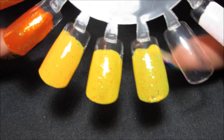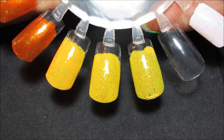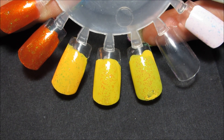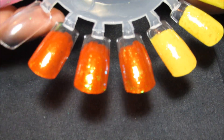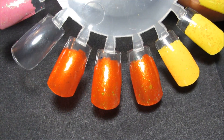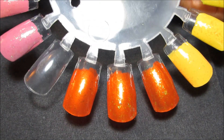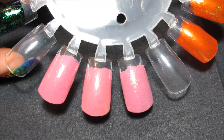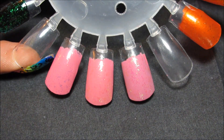Over Pippa, all three give a pretty subtle look. Chloe is actually giving it a faint orange cast — I'm not sure if that's coming across on camera. Then here over orange, Maisie and Opal actually are much more obvious than Chloe; you can barely see her right here. And finally over pink, where they all again kind of blend in.